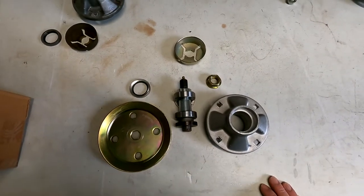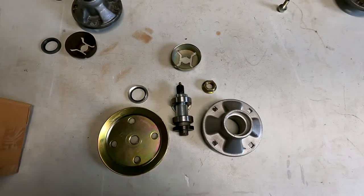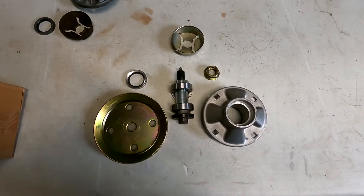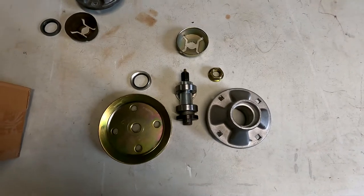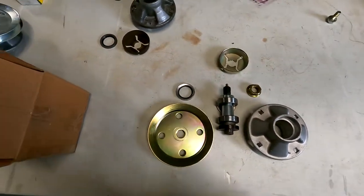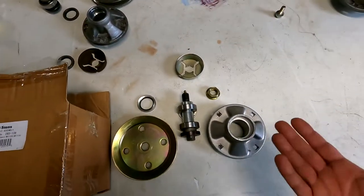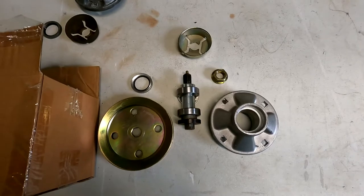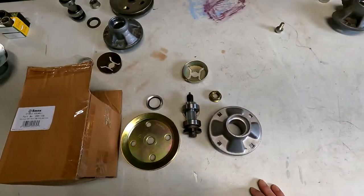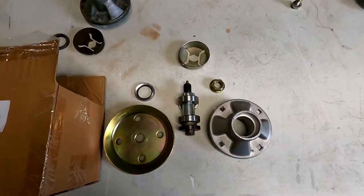I'm not going to bash Stenz — they were very responsive and I appreciated their help over the phone. But I guess all I can say is buyer beware. Buy from a reputable dealer. Don't buy from an online seller, even if they have really good positive feedback — which this seller did, and that's one of the reasons I bought it. Either way, you don't know what you're going to get. Try to buy local if you can — if there's a lawnmower shop near you that sells this kind of aftermarket stuff, check them out.